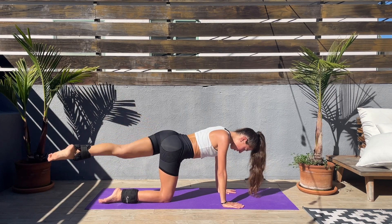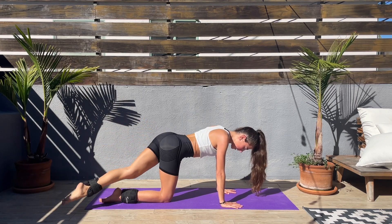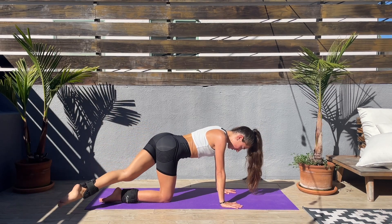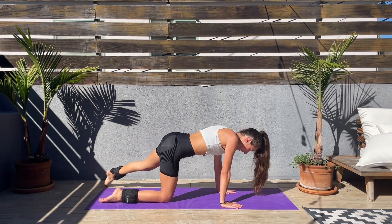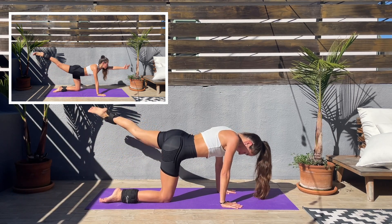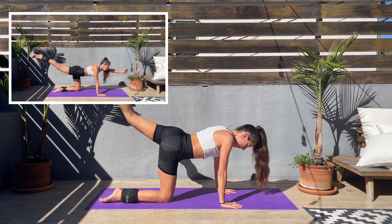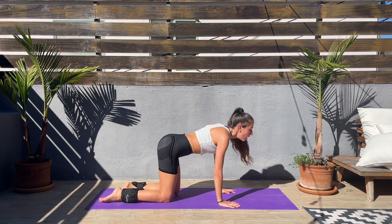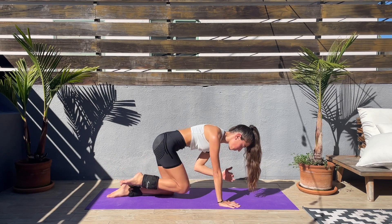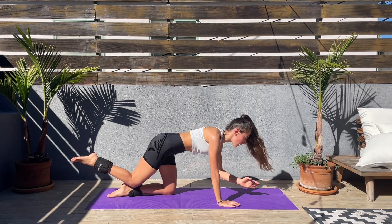Keep the legs straight, core engaged — last couple seconds. This workout is flying by! Let's extend the left arm and right leg, then elbow to knee. Squeeze those abs when you are bringing the elbow to the knee.